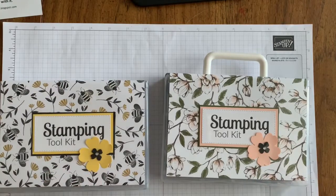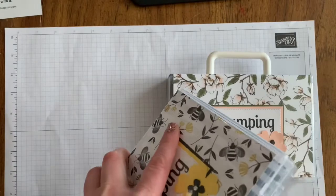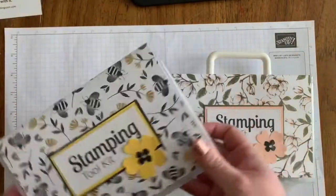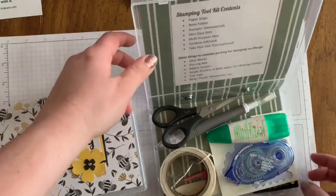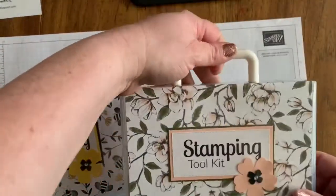One other thing to consider when choosing the handle or not: without the handle it will open completely flat, if that's important to you. With the handle it can only open partway because the handle is in the way — but of course you have the benefit of a cute little handle to carry it around with.